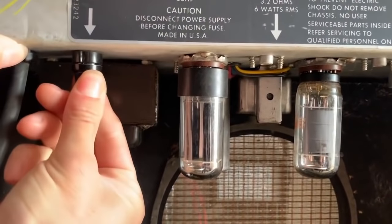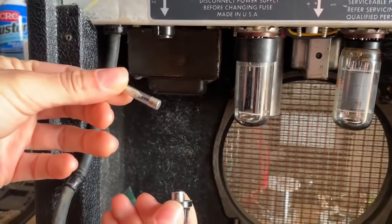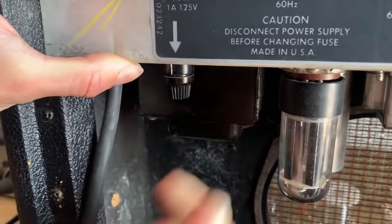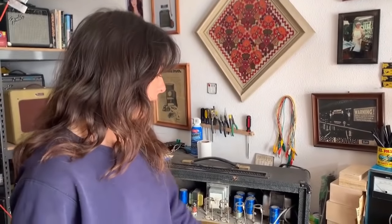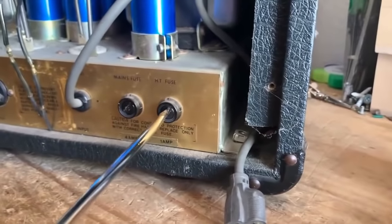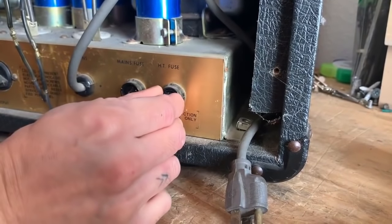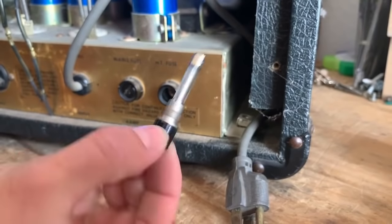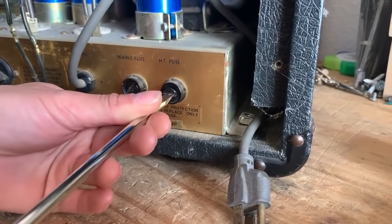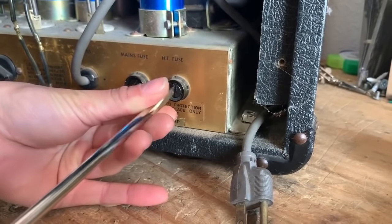Now I'd like to show you a couple of the most common types of fuse holders. On this Champ, which I have unplugged, they have these fuse holders which you just push up and twist and the fuse comes out. To reinstall it, again you just push and twist the opposite way. Now on a lot of Marshals, you see the type of fuse holders that you have to unscrew with a flat head — you push in, turn, and then unscrew it, and it comes right out. To put it back in you just do the same thing, but you don't want to over-tighten it because you definitely don't want to strip the fuse holder.